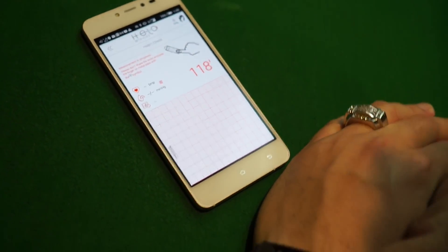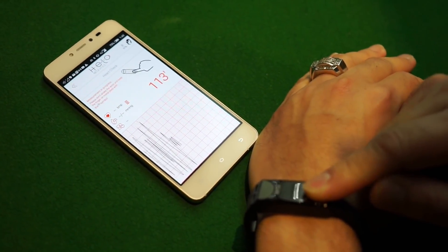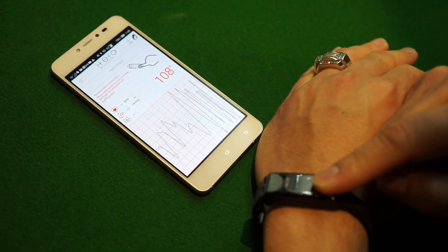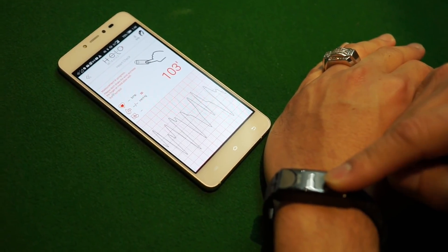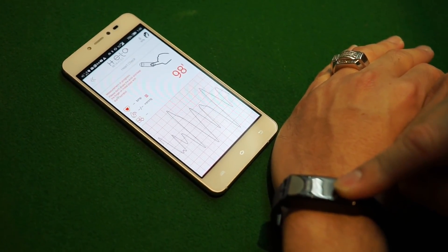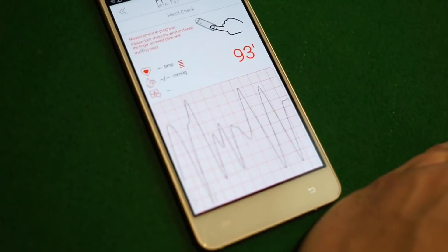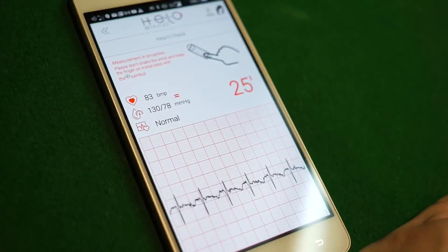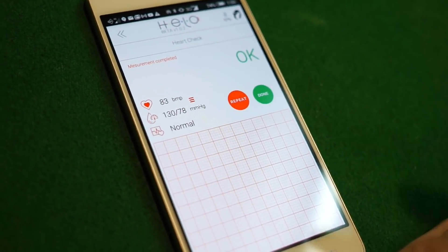We're going to do the full health check and fast-forward in a moment. As you can see, I'm putting my finger on the symbol that has a heart. I want you to understand that this finger placement is just to show the diagram — in reality, every time it runs the full health check, you don't need to put your finger. It will still notify you once the results are finished.